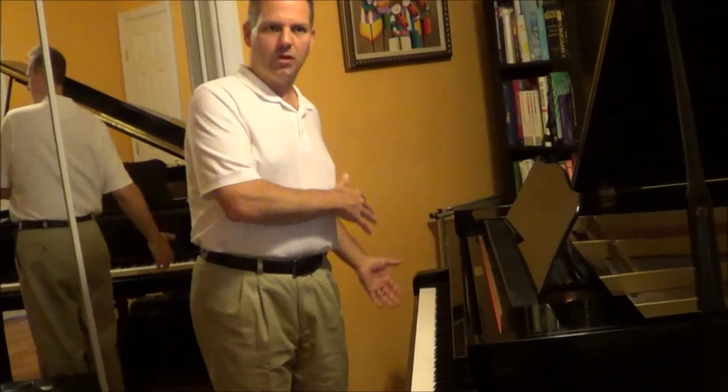Hi, I'm going to demonstrate for you the concept of fundamental and overtone. On this grand piano, we have 88 keys, and that's considered to be the range of notes that the human ear can hear comfortably, pretty much all from the lowest to the highest.